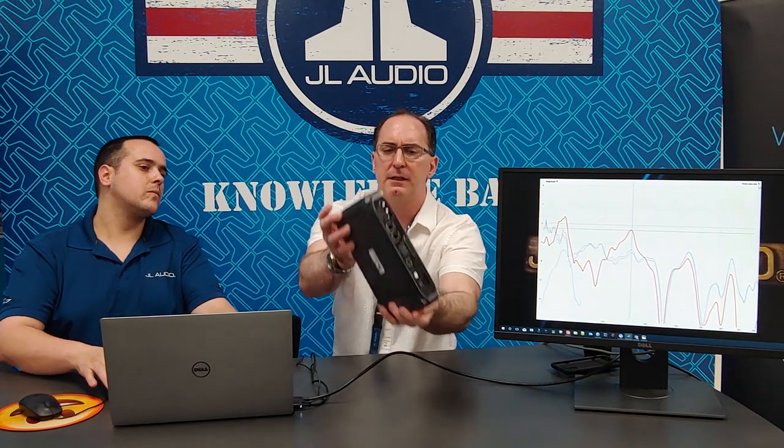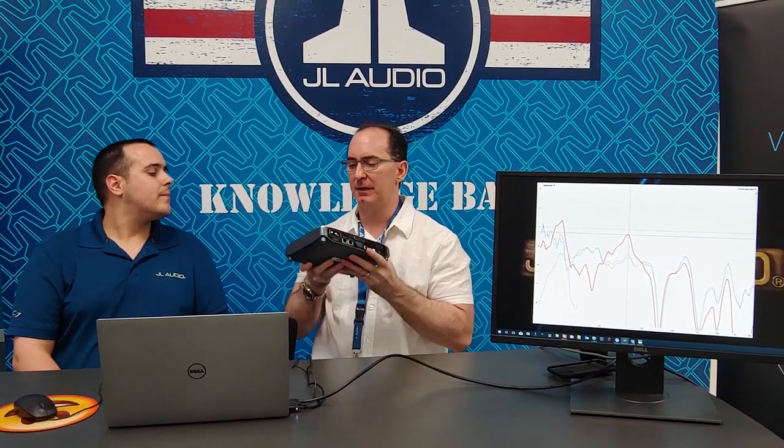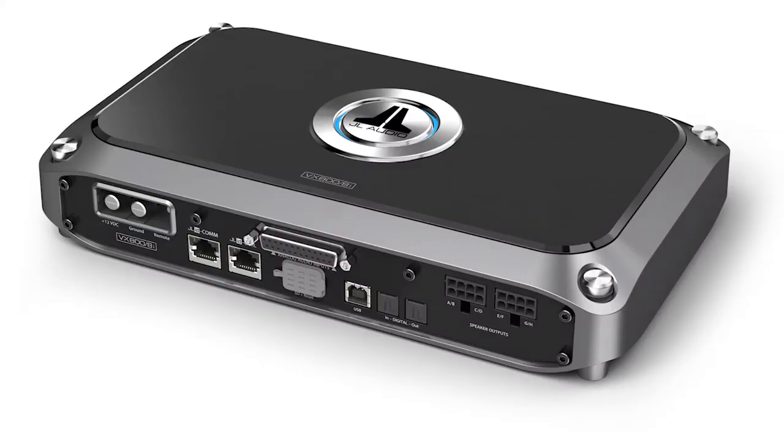I wanted to talk about this new product from JL Audio. In my system we've got the XD 600/6 and the Tweak 88, but this new VXI line basically has everything in one box. This is JL Audio's new flagship car audio amplifier — a six-channel design, much like the XD but a much improved version. The DSP in this unit, unlike the Tweak 88, samples at 96 kHz — the Tweak 88 runs at 48 kHz, though both are completely adequate in terms of audio fidelity.